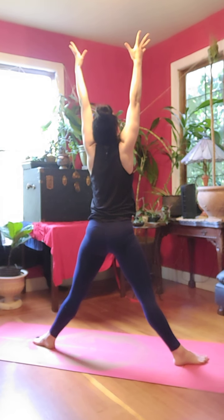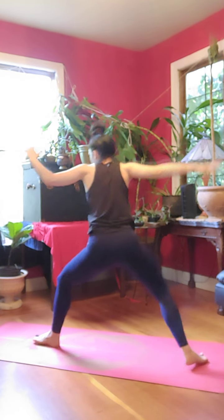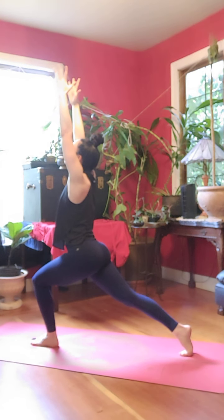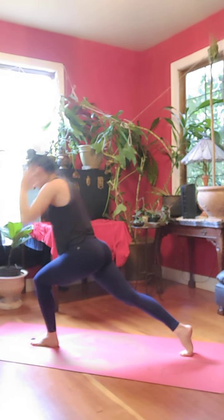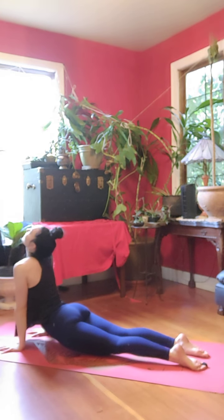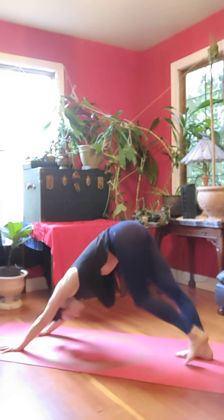Inhale and reach up, stretch, look up. Exhale, back to goddess. Inhale, sweep your right arm to meet your left, crescent. Exhale, chaturanga. Inhale, up dog. Exhale, down dog.